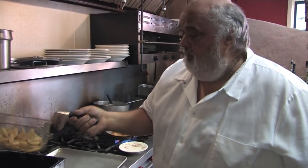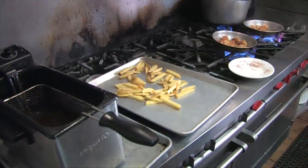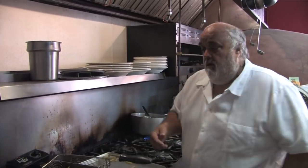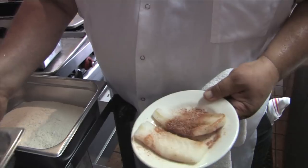We're drying them off real good. Then we're gonna finish off our french fries and our fish and chips. Got the fryer up to 375. I've got some fresh cod — we'll do the fish and chip part of it.